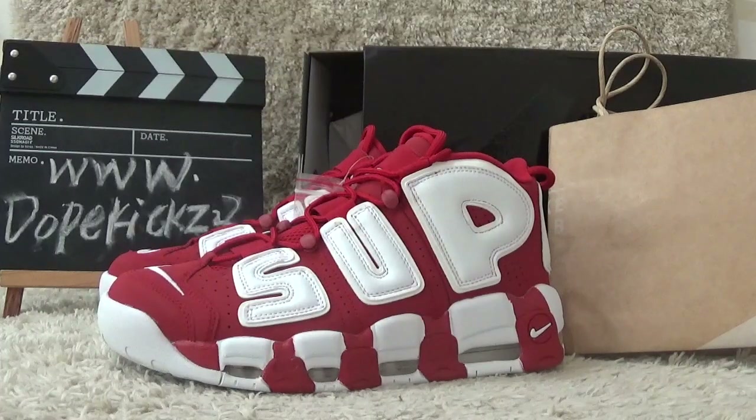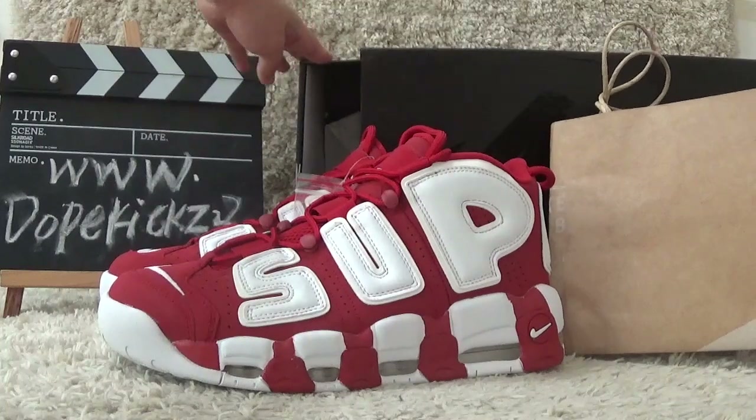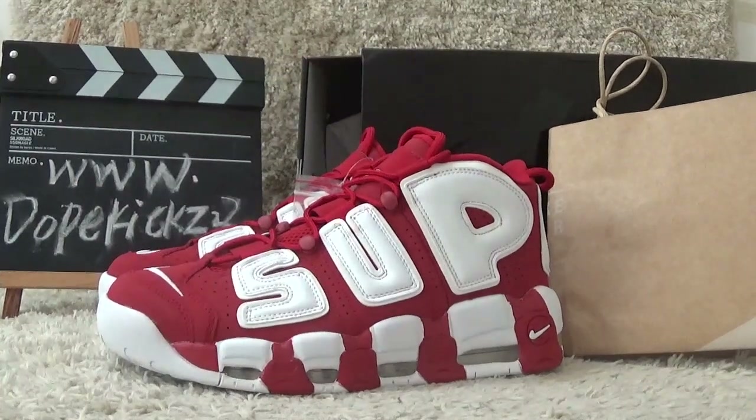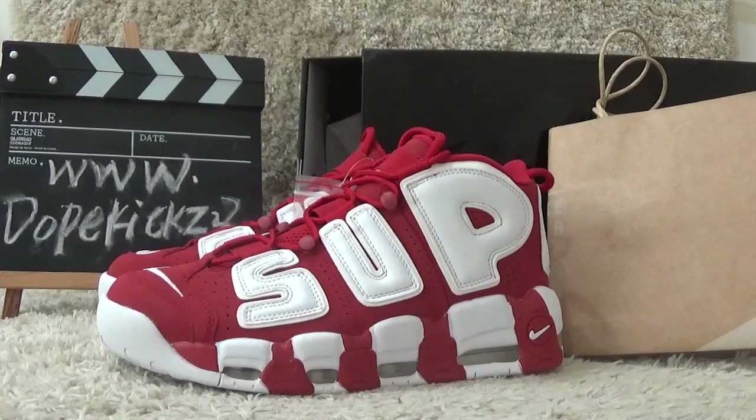Hi guys, this is Lucy from the website of DoveCakes23.cyon. Here I will show you the new arrivals of Shoe Promi and 9th Air Moon Up Temper, in red and white color here. I will show you the details of the shoes.